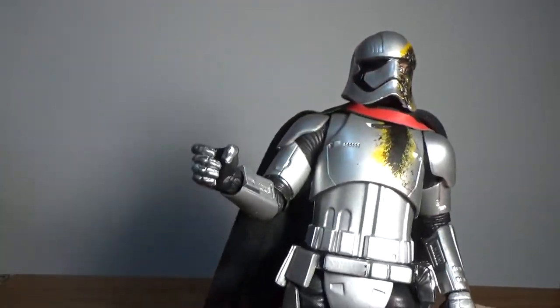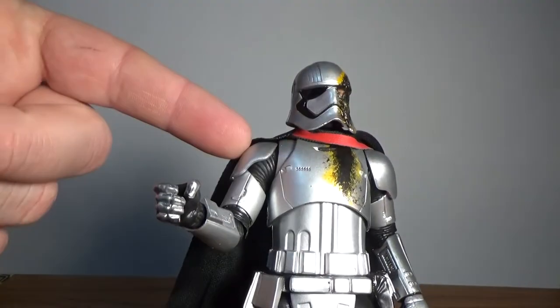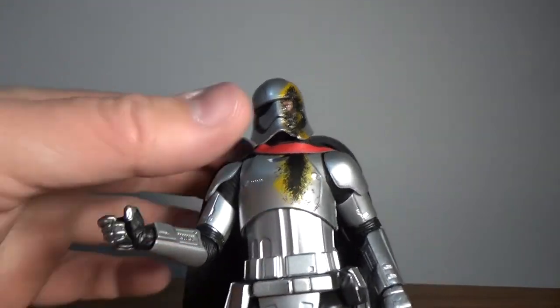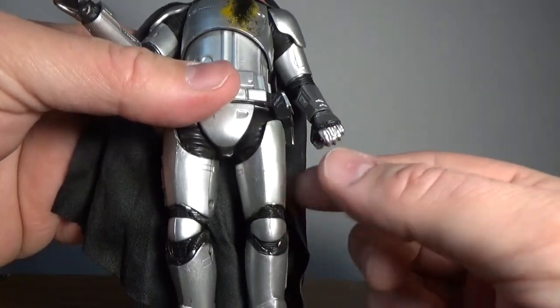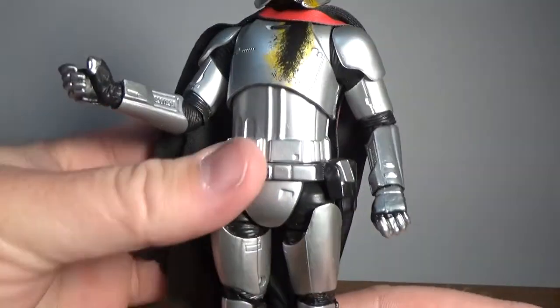Articulation is pretty much the same as most figures. It's got the ball joint head, shoulders, elbows, wrists, a double-hinge upper torso joint, hips, thighs, double joints in the knees and ankles.